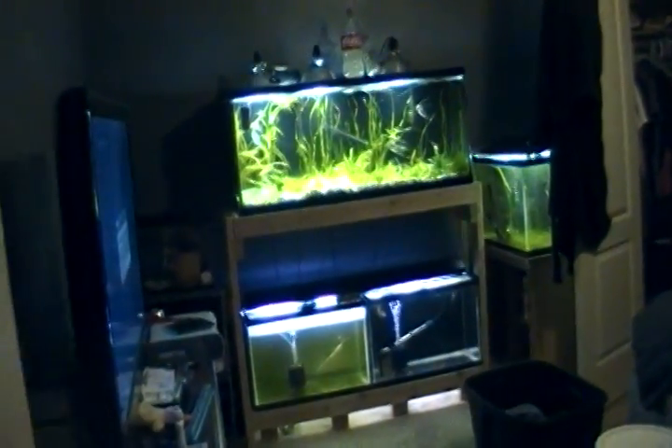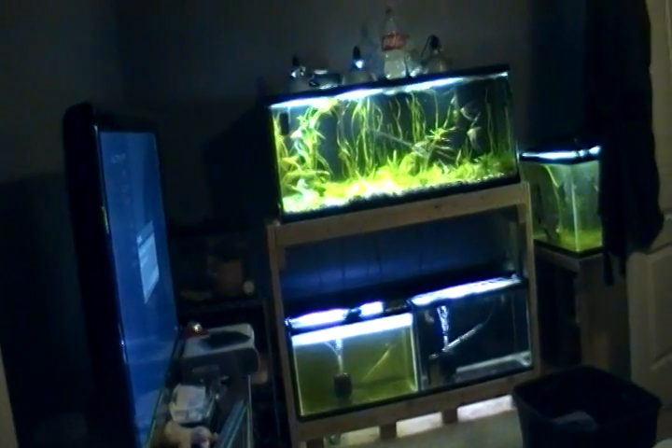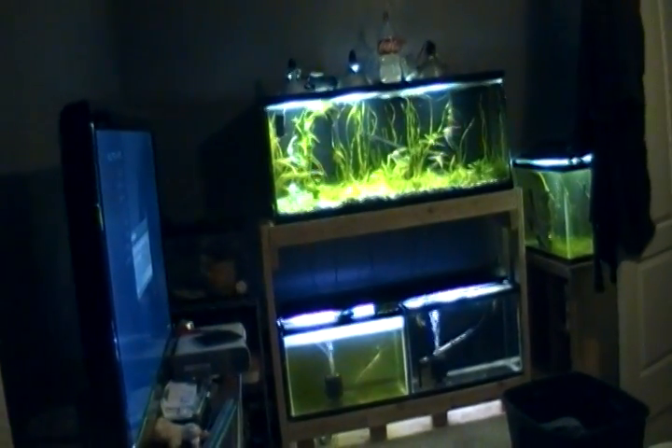I figured I'd go ahead and show you guys the tank I got. My plan is to clean it out — it's pretty dirty — and set it where those two 20s are at. This is what you see when you walk in. It's a bit of a mess, but it's a pretty good setup. The 55 is going to go underneath there.